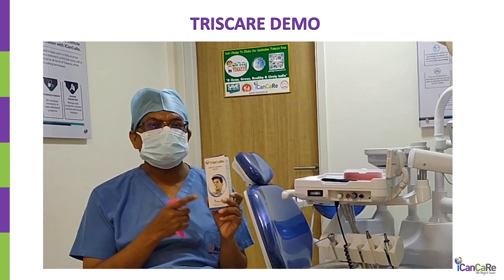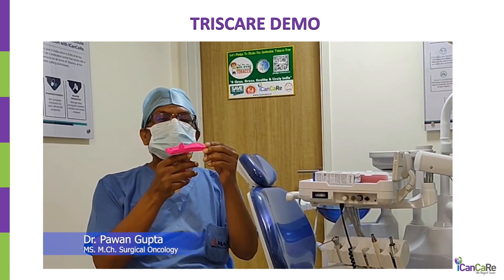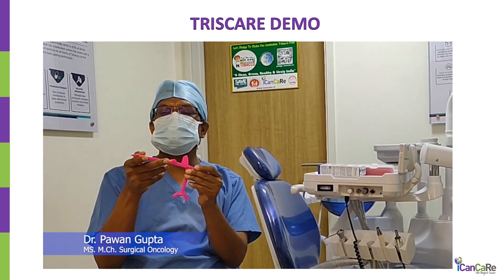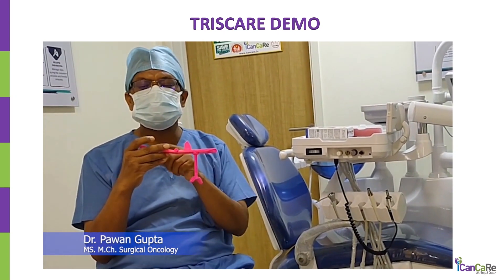We are talking about Triscare. We have just come to know what Triscare is. Triscare is a device which is being used for novel opening. This is the component which has been fitted. This is the upper plate, this is the lower plate. You can see this upper plate, lower plate, and there is a groove here in the upper plate which is the place where the screw fits in.